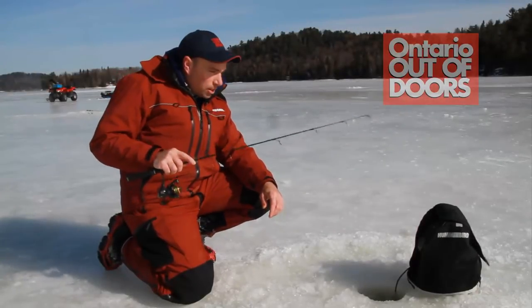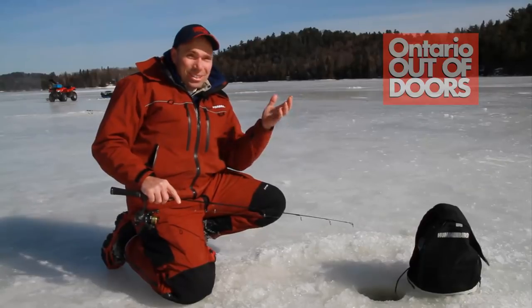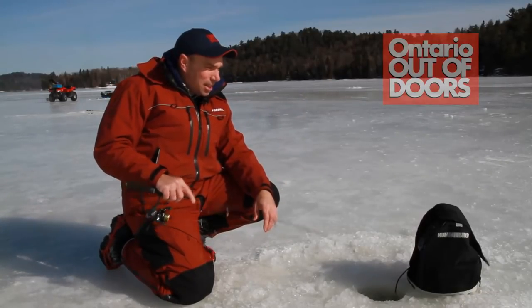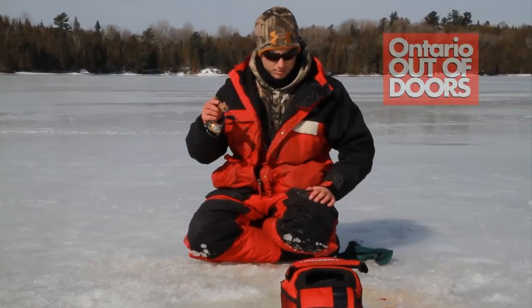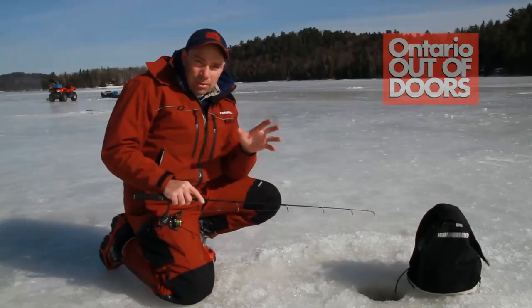Lonnie King here with Ontario Doors Magazine. We're on location once again and we couldn't ask for anything more. We've got a beautiful sunny day — you can see I don't even have gloves on. And best of all, we're out here catching fish. I'm fishing with Oliver Beebo and together we're going to talk a little bit about whitefish tactics.